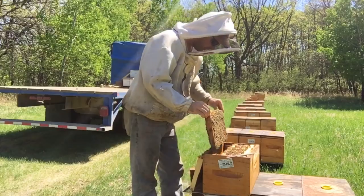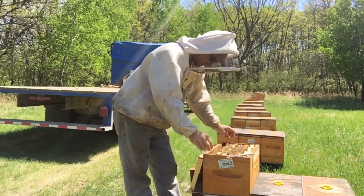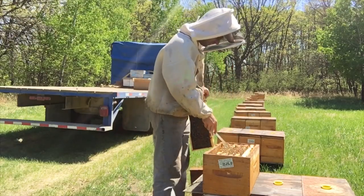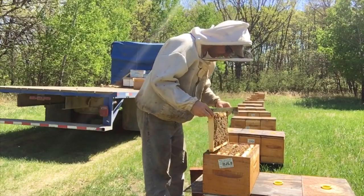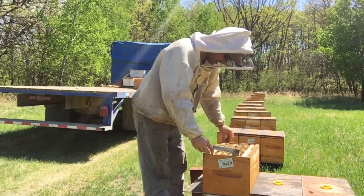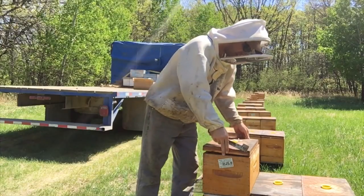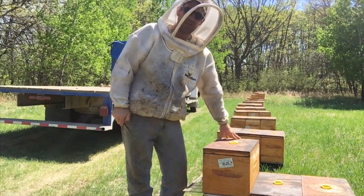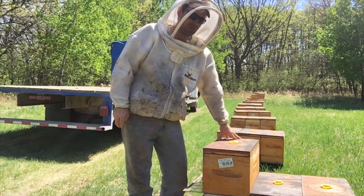I think I've seen all I have to see. I'm going to plan to get these nucs transferred mid-week, no later than that. We've got to get these boxes transferred over and give these guys more space. So I'm going to get back to work — head back up to some mature yards and continue on with equalizing. We've got to get that job done and move on to these other projects.